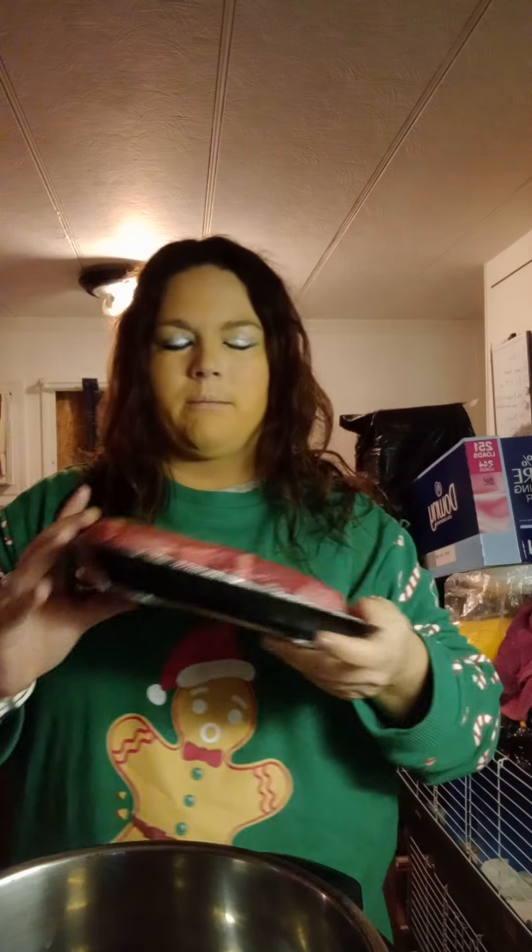Hi everyone, welcome back. I'm going to be cooking pot roast today. Pardon the mess behind me — I've got critter cages back here that I need to put in storage. Welcome back everyone, I'm Linda, this is my channel. I haven't been able to do very much this weekend; it's been raining and cold, so we're going to have a pot roast that I bought.